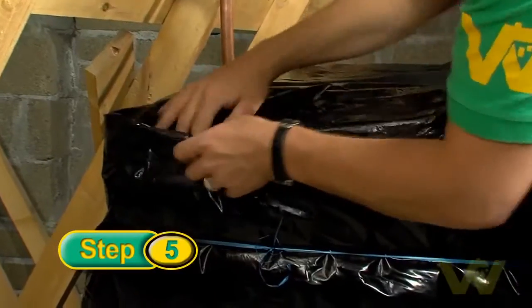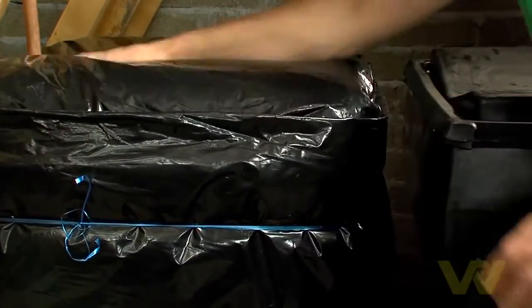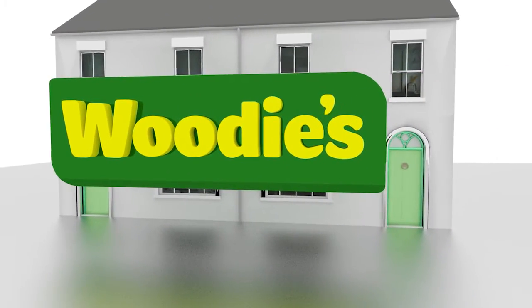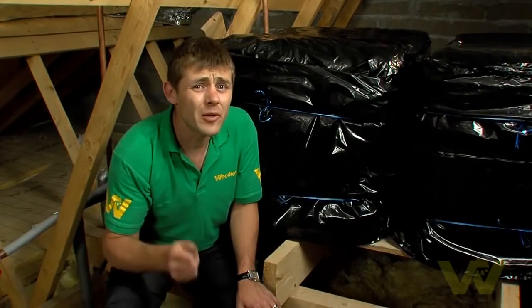Finally, check the fit of the jacket to ensure even coverage and make sure the ends are well tucked in. And there you go — that's how you install a tank insulating jacket, so there will be no need to worry this winter. For more helpful hints and tips, go to Woody's DIY dot com.